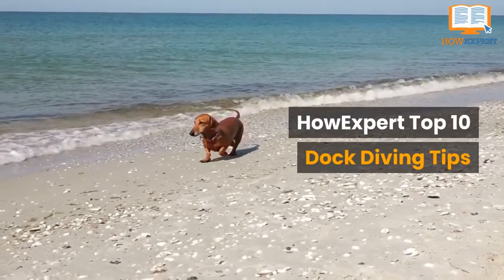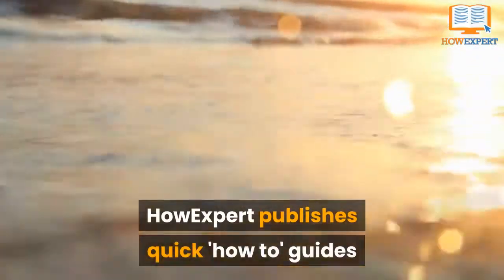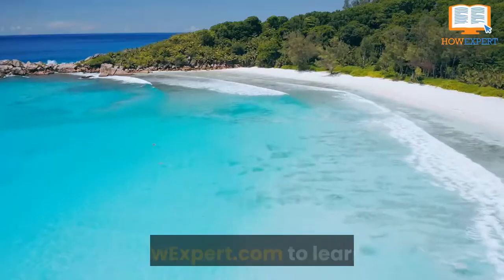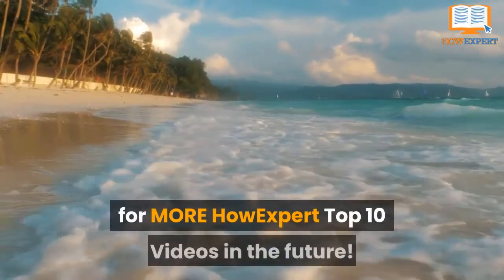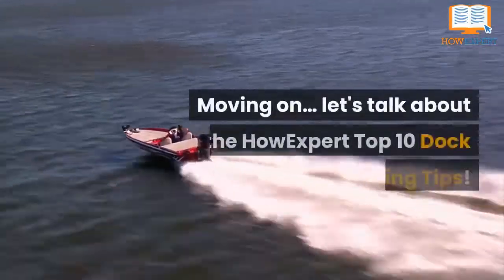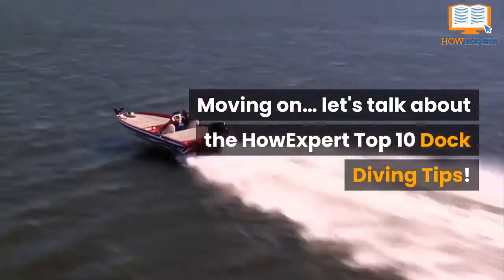HowExpert! Top 10 Dock Diving Tips! HowExpert publishes quick how-to guides on all topics from A to Z by everyday experts. Visit HowExpert.com to learn more. Make sure to subscribe to our YouTube channel for more HowExpert Top 10 videos in the future. Let's talk about the HowExpert Top 10 Dock Diving Tips.